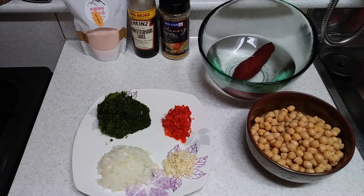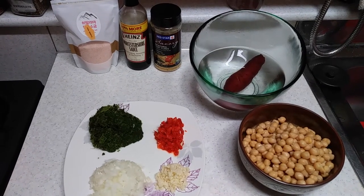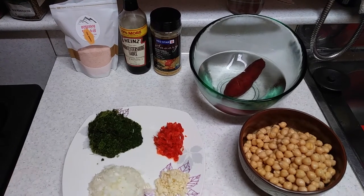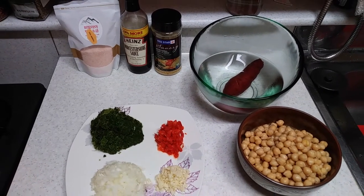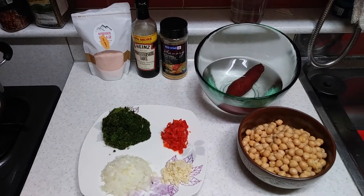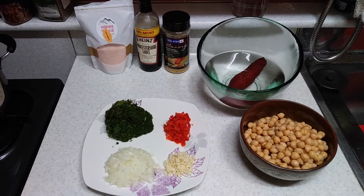Today on the menu is chickpea patties, and I'm making it with leftover juicer pulp. This pulp is a mixture of celery and spinach. What you see on the plate is that pulp, half a bell pepper cut up, onions, and garlic. The bowl is a boiled sweet potato cooling down, and in the other bowl is boiled chickpeas.